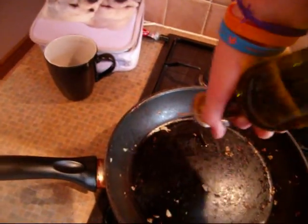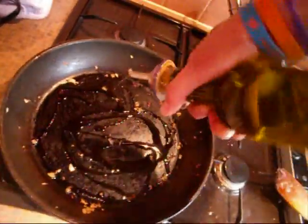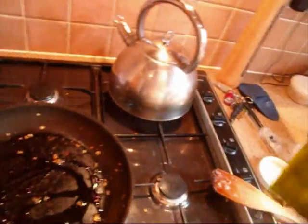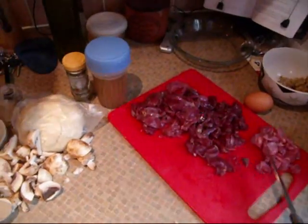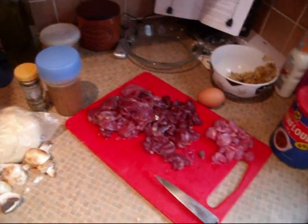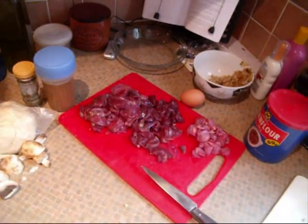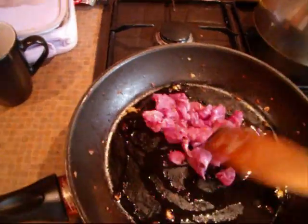Some more oil. I'm going to put the squirrel in now, give that a little bit of time, then after I'm going to put the pigeon in, because I'm reckoning the squirrel is going to cook slower than the pigeon. That's the squirrel in.